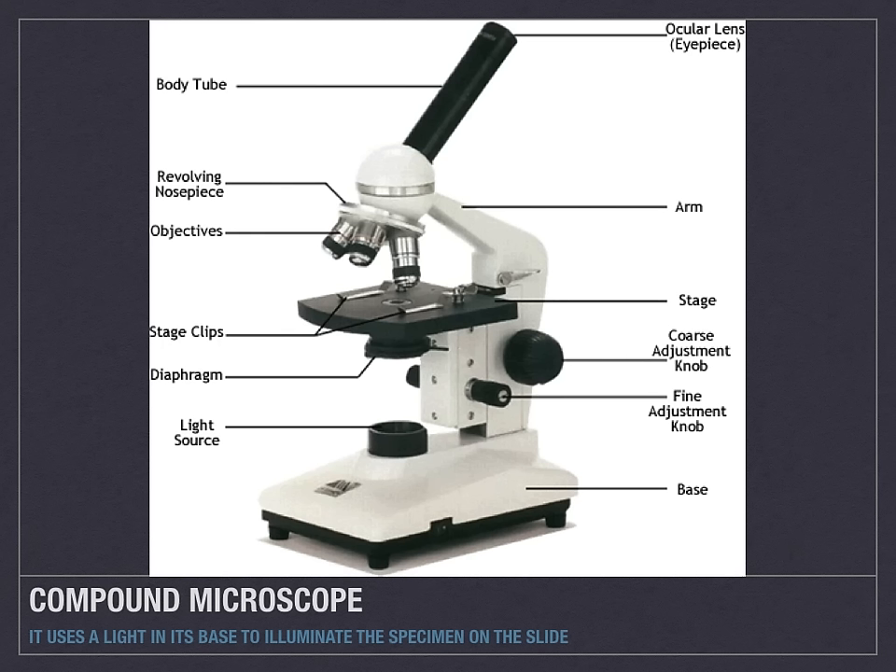That light source is then shined up through the diaphragm, ultimately into the objectives, and you view the specimen through the eyepiece or the ocular lens at the top.